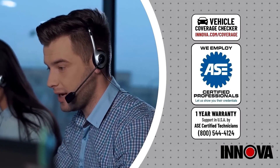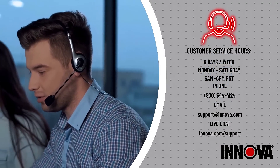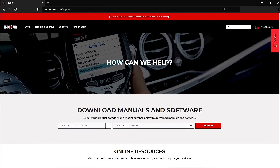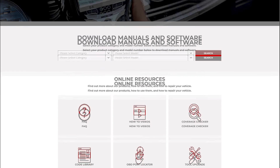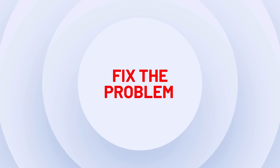At ANOVA, we're always striving to offer exceptional products and service. Our ASC Technical Support Center is always ready to answer your questions. Thanks for watching and make sure to check out our website or YouTube channel for lots of other helpful videos.